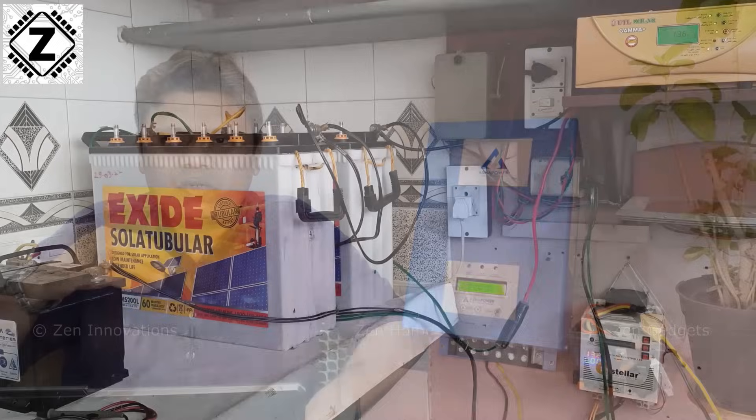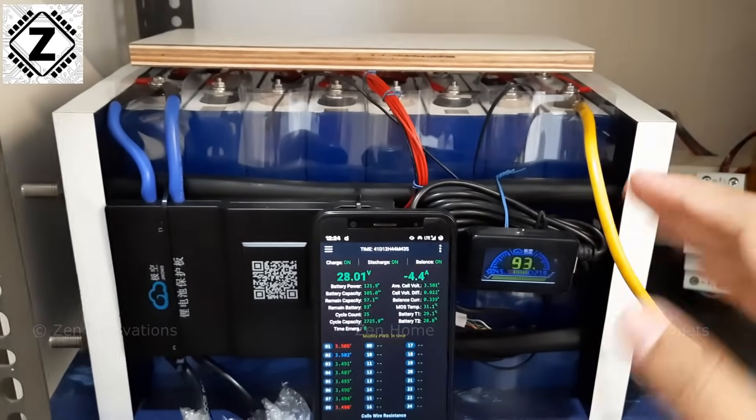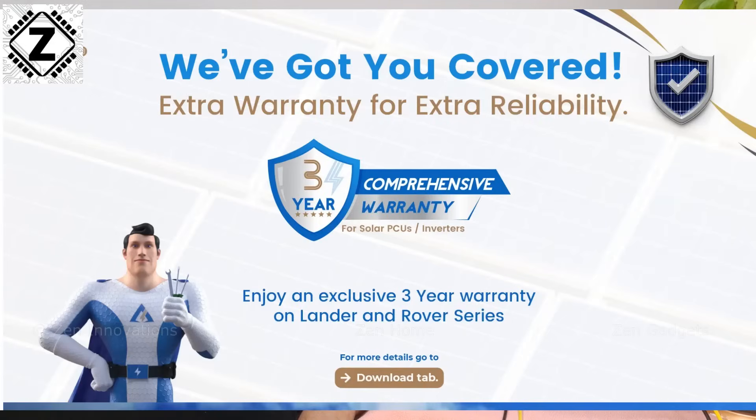Now let's talk about the pros. First: solid metal build — absolutely solid. It comes with an SMU feature for bill saving. The display offers an enormous number of configurable parameters. It doesn't matter what kind of battery you use — old flat plate lead acid, SMF, tall tubular, or lithium including LiFePO4 and lithium titanium — the range of charging voltage and ampere settings is very wide. You can configure practically each and every parameter to get the best backup and life out of your batteries. And all this is backed by an industry-leading three-year warranty.